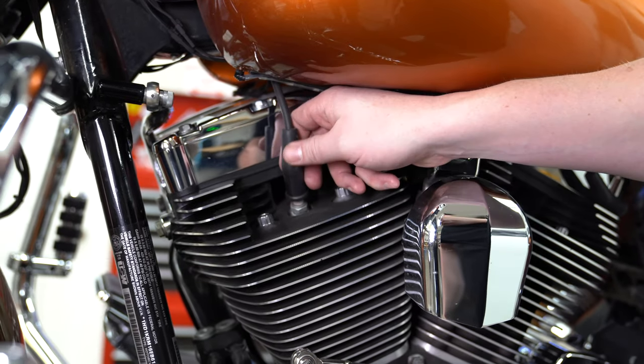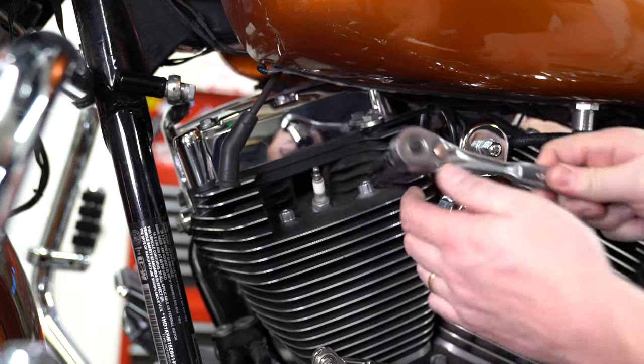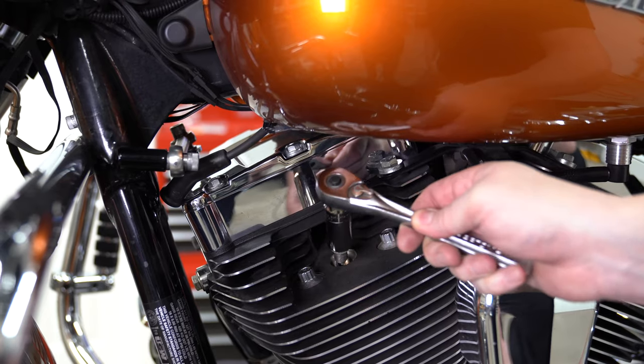He's moving up to the front jug now — same exact thing. Pop your rubber boot and back it out with that 5/8 spark plug wrench. And he has the front one backed out.